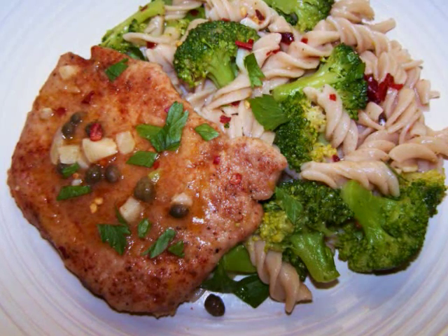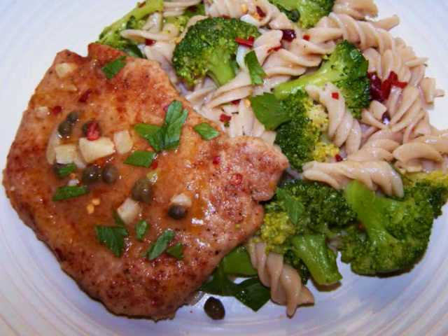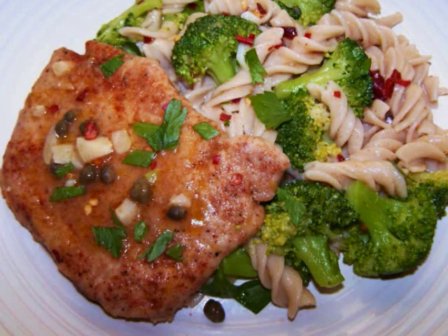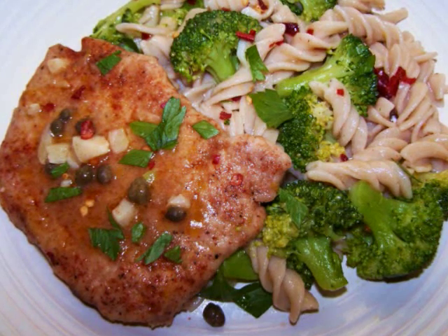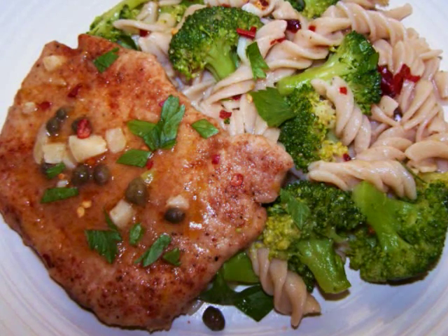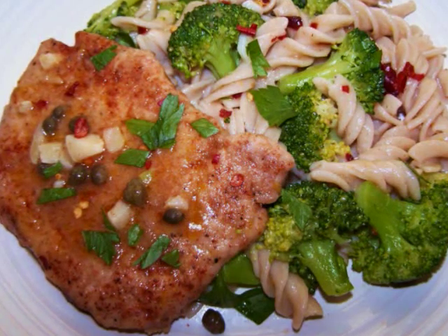It's made with lean boneless pork loin chops, but you could just as easily do it with chicken if you want. Now there was a time where I would have served this with some cooked pasta and the pan sauce ladled right on top, and that would have been delicious, but this version ups the ante a little by adding broccoli to that pasta. So you're not only eating less refined carbs with the meal, you're also getting more vitamins, minerals, and fiber.